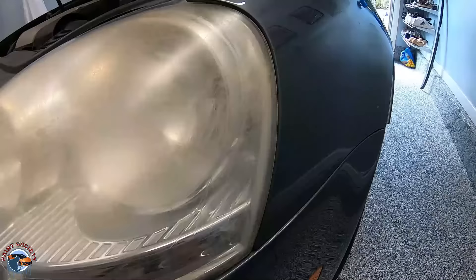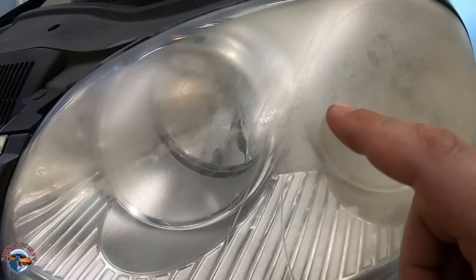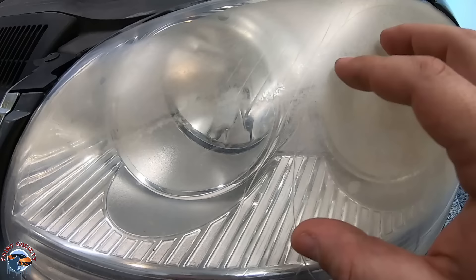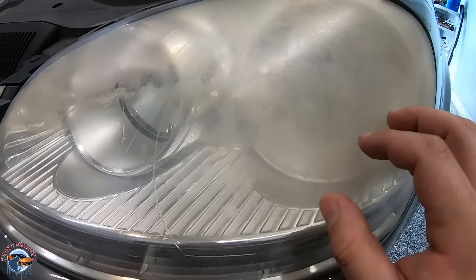Let's talk about the reason why headlights oxidize and what we can expect as a result of clearing these up. If we take a look at the headlight, we can see that the clear layer of UV protection from the factory is very thin, it doesn't last very long, and it's been peeling. It's very important that we remove all the UV protection the factory put on and take it down to bare plastic — and to do that, we really need to hit it hard.